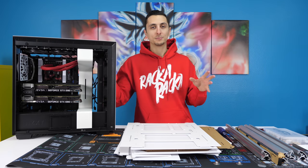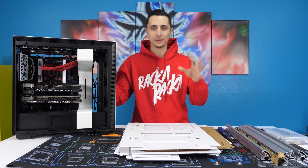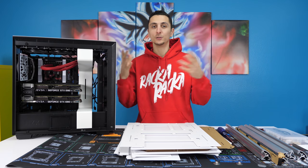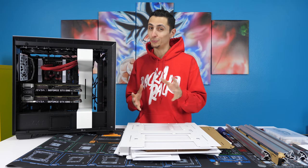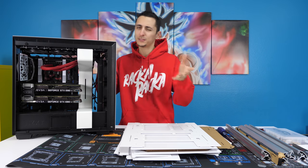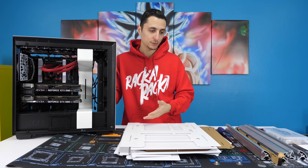If you guys catch my first video on building my own personal rig, we ran into some issues — I'll leave a link below. But this is basically episode two, the continuation of building my very own custom water-cooled PC. We started off doing an air-cooled version — somewhat air-cooled because we are using an AIO cooler — but the GPUs are air-cooled.